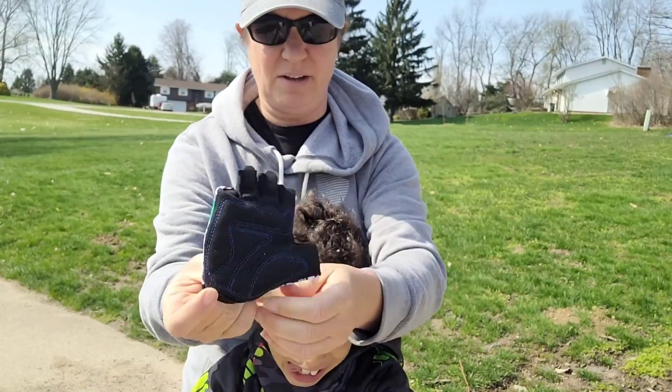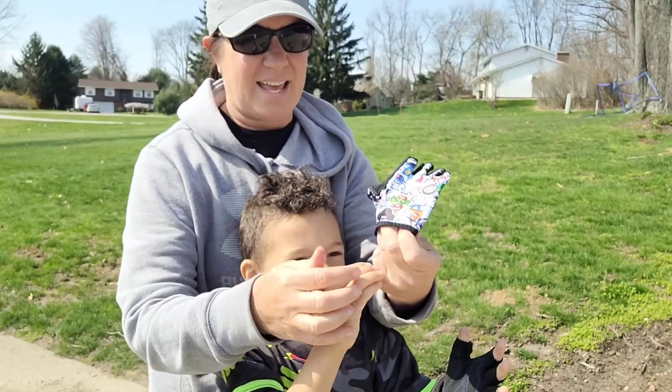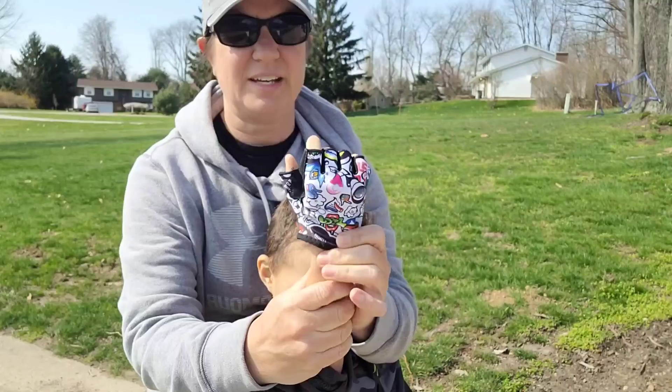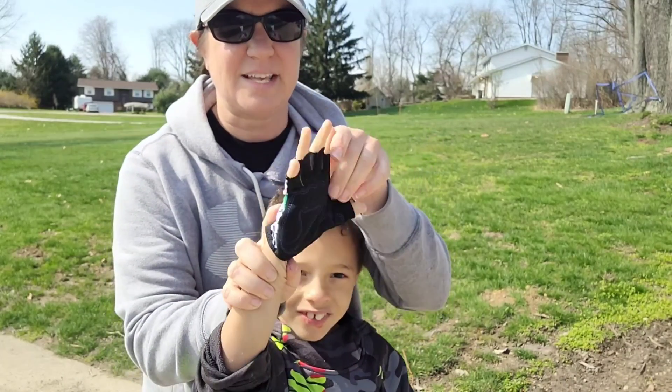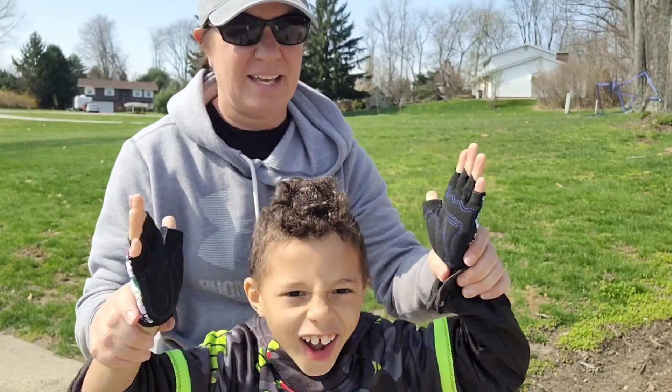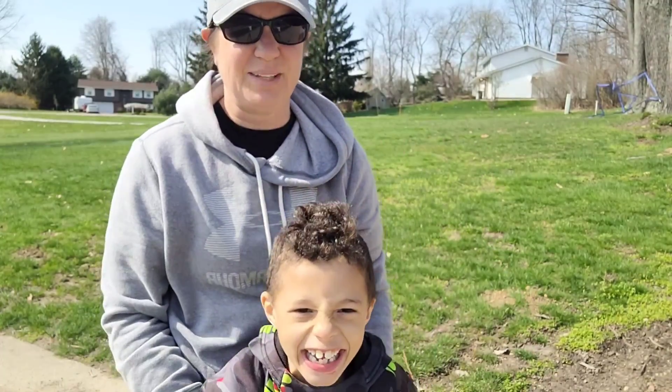These are extra small, perfect for his little hands. He's seven years old. They're very, very soft and really great.